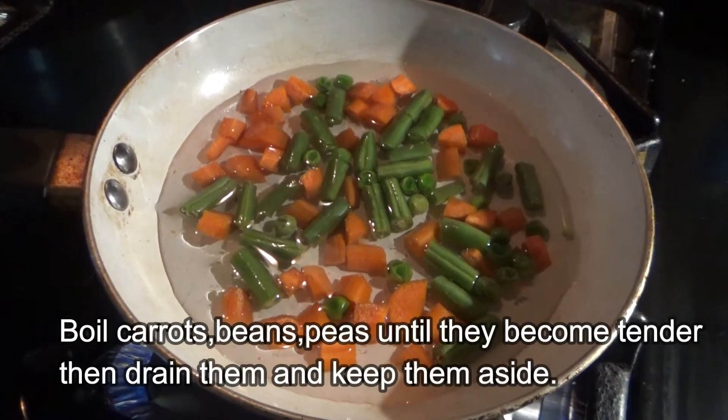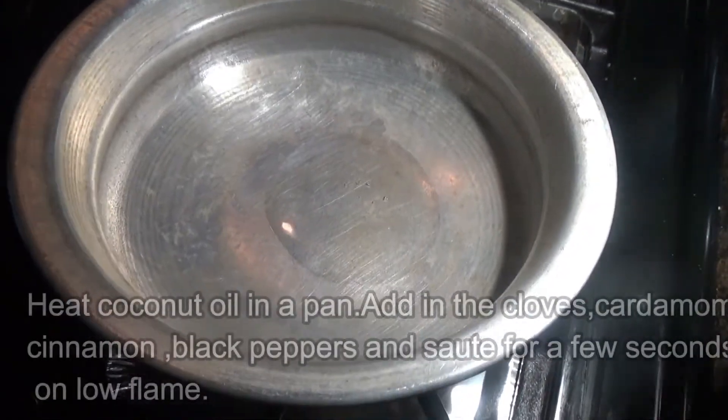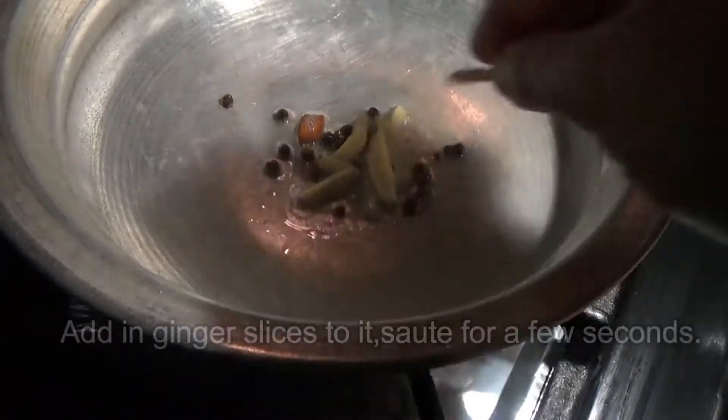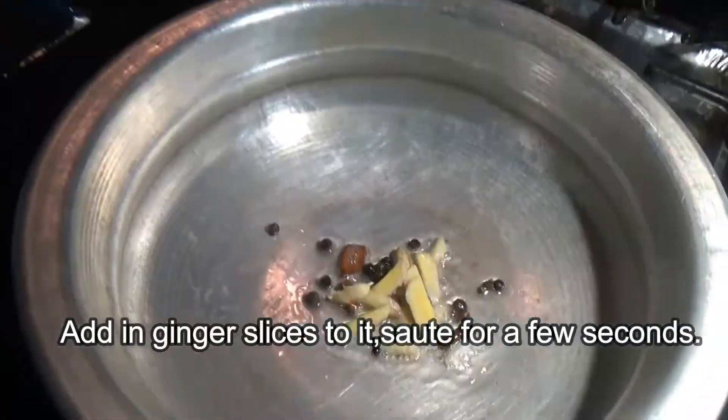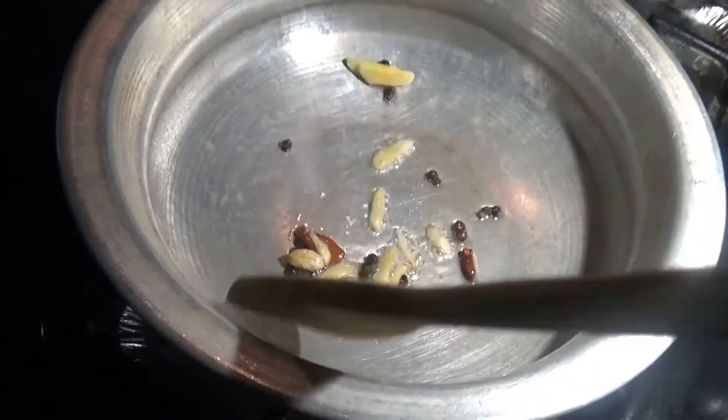Boil the carrots, beans and green peas until they become tender. If there is any water, drain them and keep aside. Heat coconut oil in a pan, add in the spices — cloves, cardamom and cinnamon — and the black pepper, and sauté for a few seconds on low flame. Then add in the ginger slices and sauté for a few minutes.